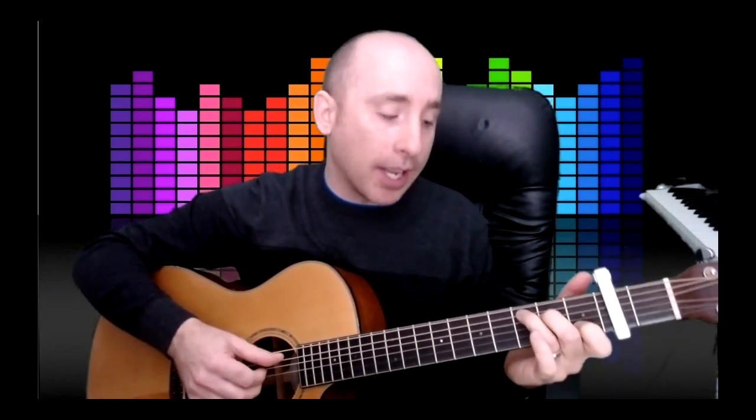A C over E means you're playing a C chord, but the bass note is an E. So with the capo on, in relation to pretending this is a C chord, that would be the open sixth string. What you want to do is go from this C chord and then move your thumb up to the sixth string, keep these fingers where they are, and you'll see the root changes — from the fifth string to plucking the sixth string open.